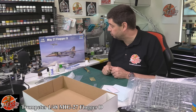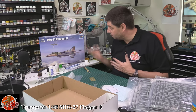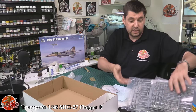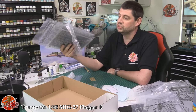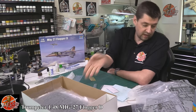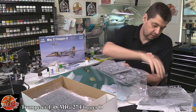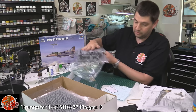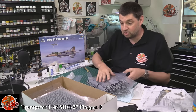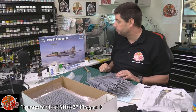So there we go, that is your MiG-27 Flogger D. It's essentially an upgraded version of their MiG-23 ML kit in a bigger box. You do get a lot for your spares box because most of what fills the box is just the weapons fit. When you put the actual kit parts together, it's quite a modest amount - a huge box for this amount of parts, but you get a hell of a lot of weapons and spare stuff. That's Trumpeter's new 1/48 scale MiG-27 Flogger D.